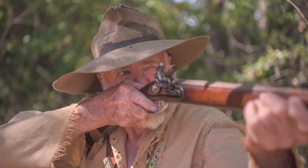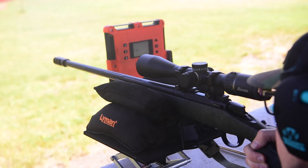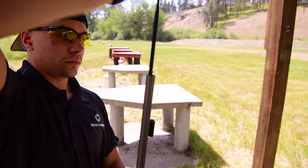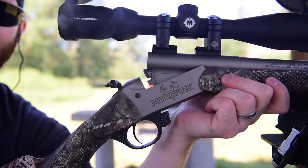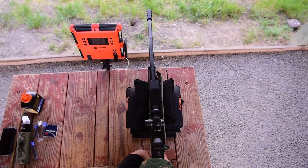A muzzleloader, in simple words, is any firearm where the ammunition is loaded through the front, open end of the muzzle. Even though muzzleloaders have long since been eclipsed in terms of innovation by more modern firearms, it still fills a unique niche and maintains a solid fan base even in the 21st century.